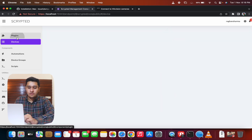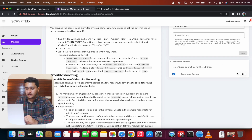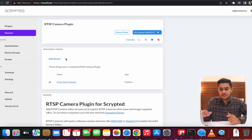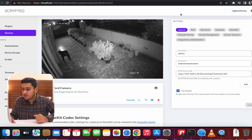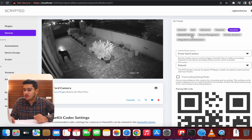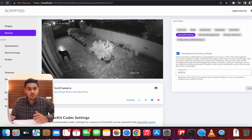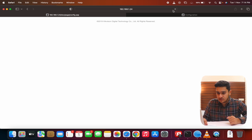Now go to the HomeKit plugin — under Compatible Things, add the Front Yard Camera. Then go back to Devices, select the RTSP plugin, and open the Front Yard Camera. On the right-side settings panel, go to HomeKit Pairing and select Standalone Accessory Mode — this is important. Under Stream Management, Stream One should show the detected video as H.264.